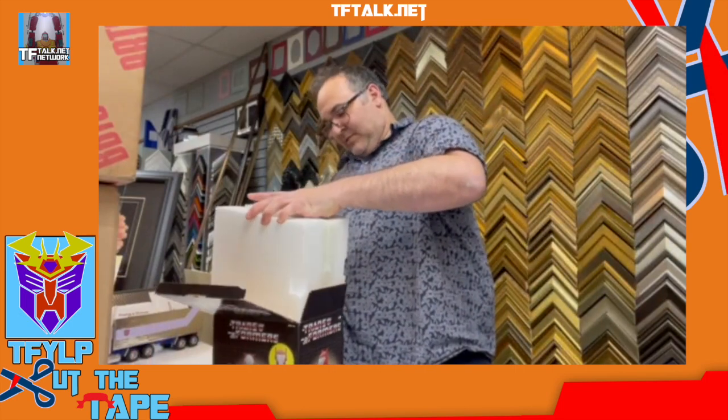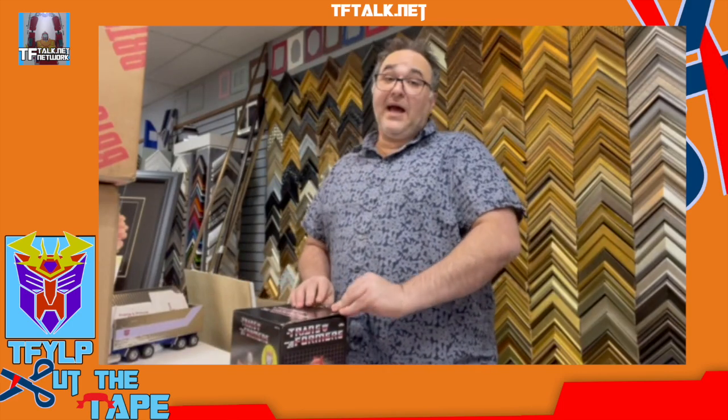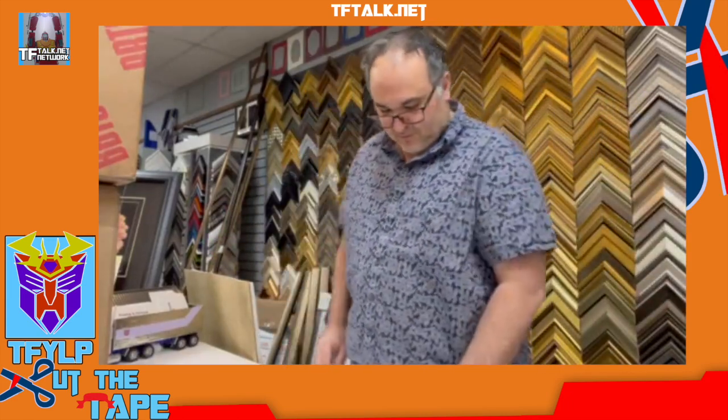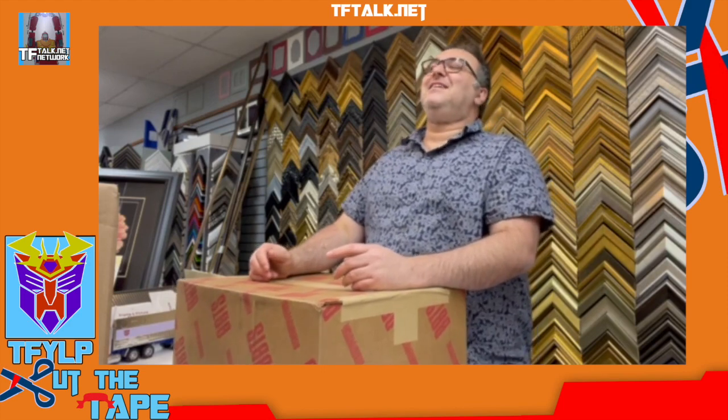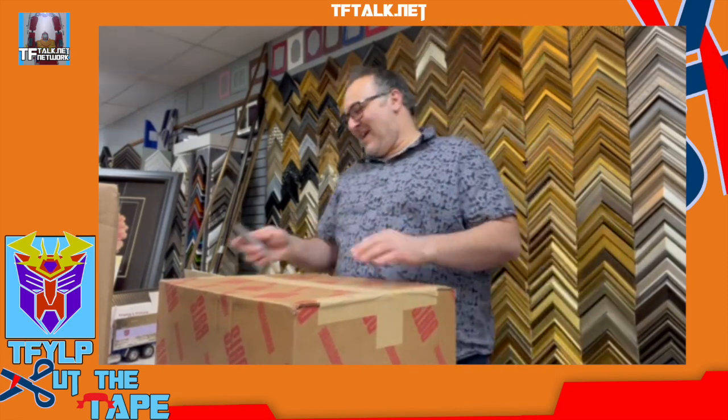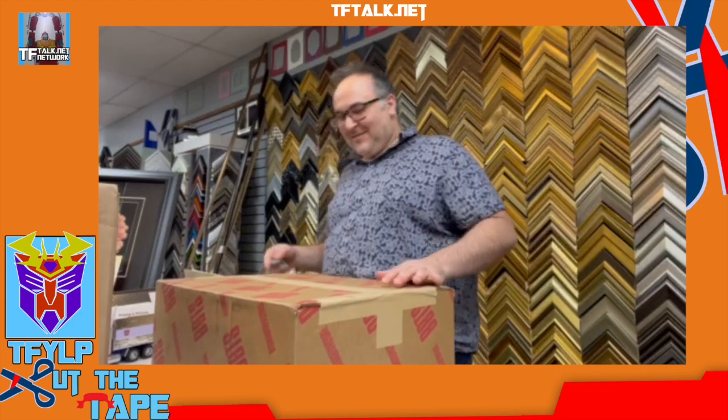Back into the box it goes for 20 years. I actually have a case at home that has statues and stuff in it, so these will actually go into that case, because I do love these statues. Remember Hard Hero? The guy who used to run Hard Hero is a really cool guy — Danny Miami. Danny from Hard Hero. Guy was cool as shit.